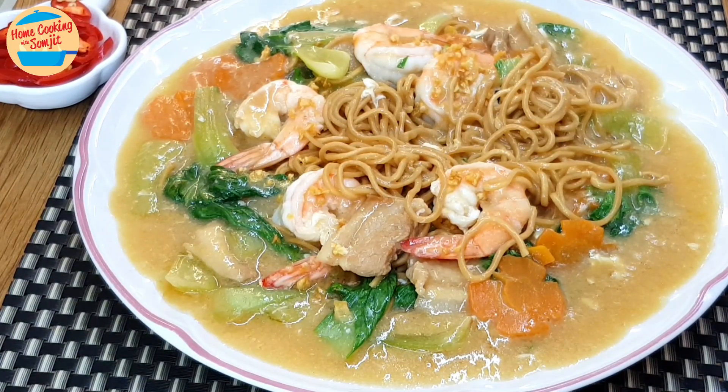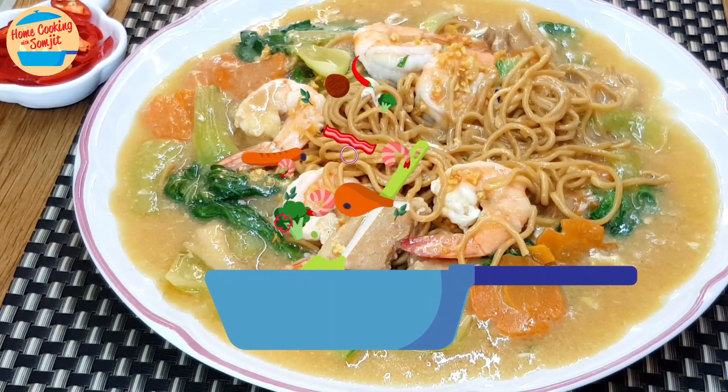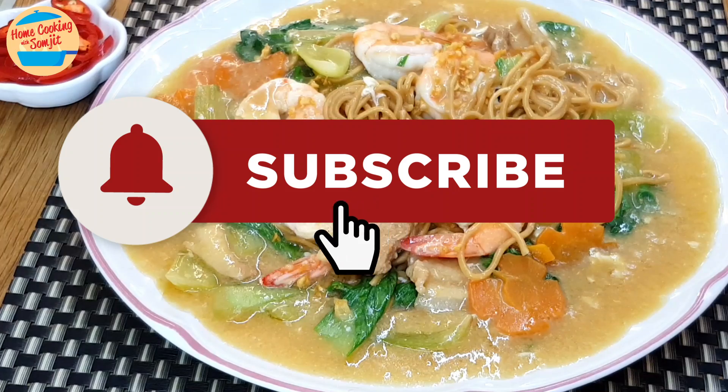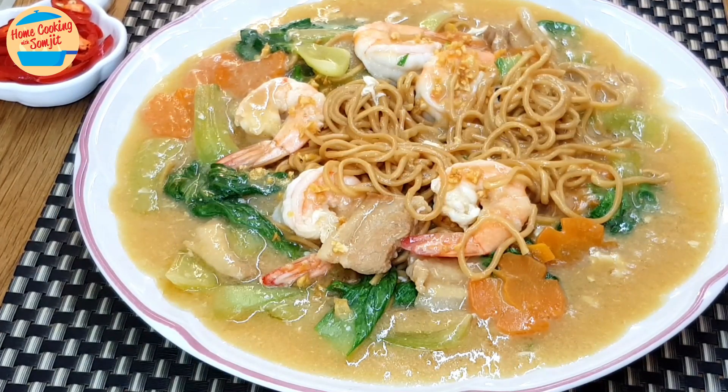Wow, very tasty and flavourful! The yi mi is soft and well-soaked with a delicious egg gravy — so good! Thank you for watching. Please like and share if you have enjoyed this video. This is Home Cooking with Somjit. Thank you and bye-bye!